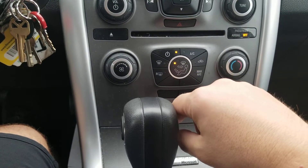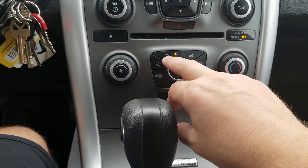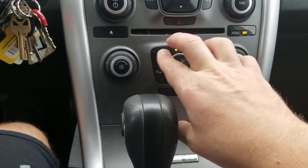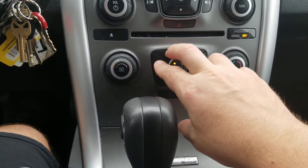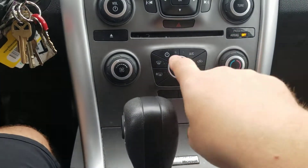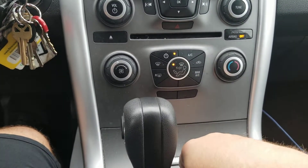I believe this does a reset on the heat. You hold the climate control power button — which is here — and the defrost button. You don't even have to hold it, just press it. You can hear the air coming; I press them, it turns off, then hit the power control again — and voila.